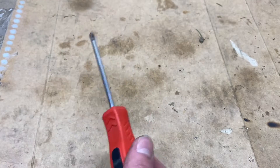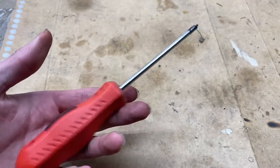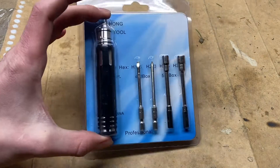Are you sick and tired of having a tool that just sometimes can't work its way into all the right small places? Or maybe it's just annoying to have to switch your screwdrivers out every time you have a different screw pop up in your car? Well, this might be just the right thing for you.